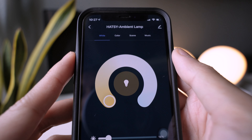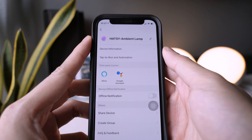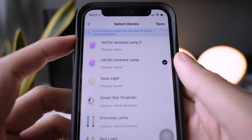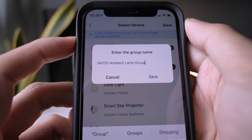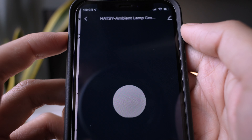To do that, select one of the lamps you want to group. Tap the pencil icon on the upper right side of the screen. Tap create group. You can select other available lights in your home if you want to. Select the light you want to group, then tap save. Type in a name for the group, then tap save. You can now control both ambient lamps. Now, let's explore the app.